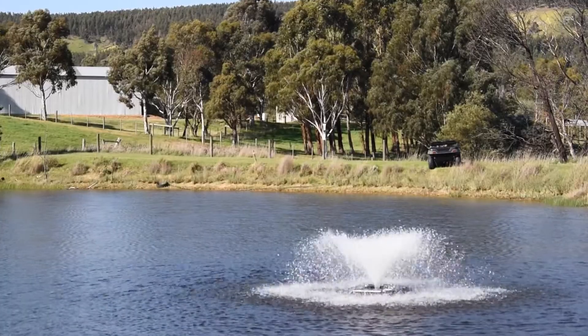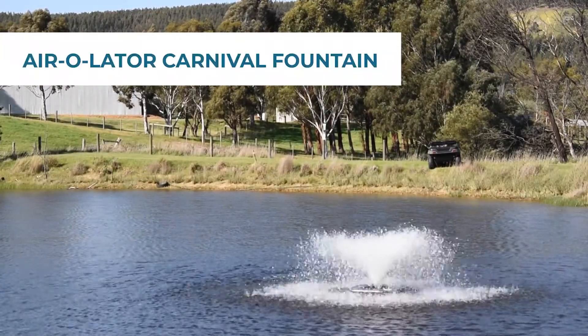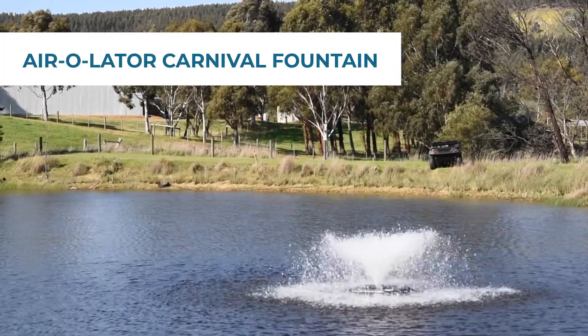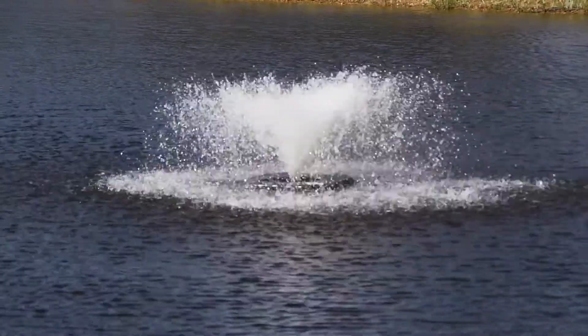For people that want the benefits of aeration as well as the aesthetics of having a fountain, we have the Aerolater Carnival — these are true aerating fountains. They run off a propeller and throw water up into the air; it looks like an upside down cone, has all the great benefits of aeration but looks good as well. We have those in the one horsepower dedicated DC, the one and a half horsepower hybrid, and also the three horsepower hybrid.